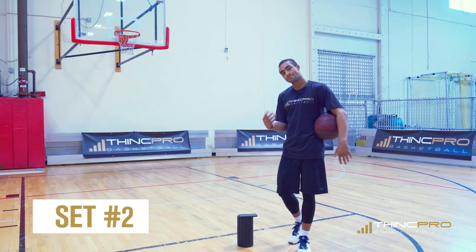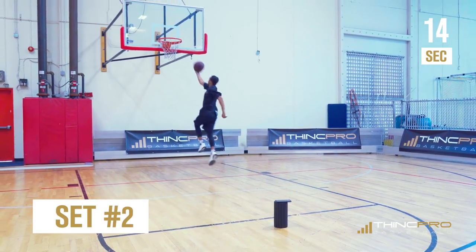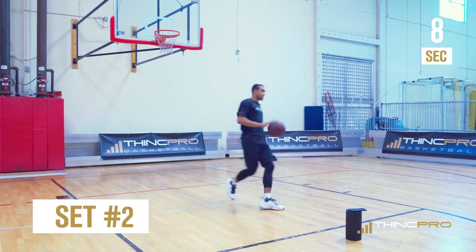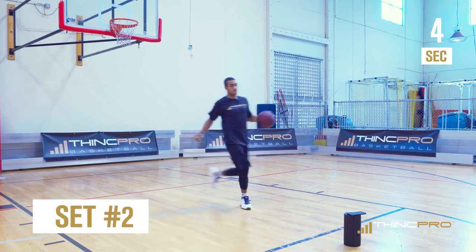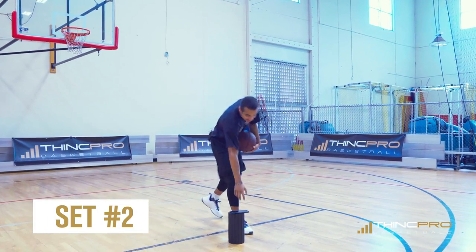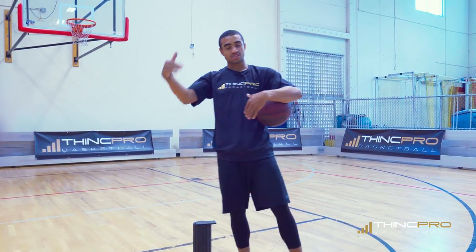Set number two — I've got to beat four this time. Ready? Set, go. Four again. I got the same. I'm still trying to improve.